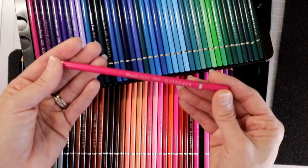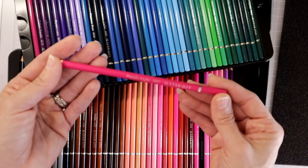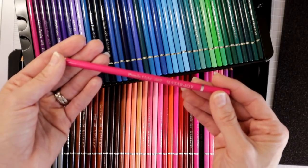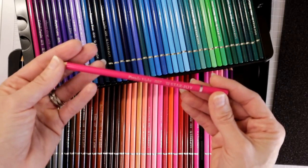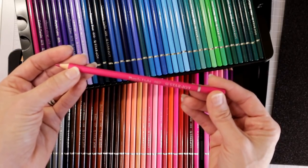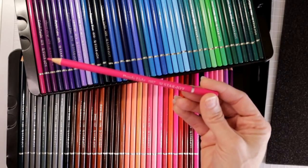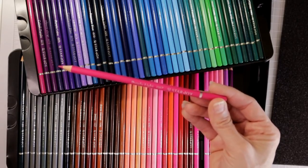I've heard quite a few people say that these are oil based, but in the description on Amazon it says that they are soft core. Being that the description says they're soft core, I would sort of assume that they are wax based. I'm going to go ahead and move on to the blend test now and we're going to see how they lay down on the paper — and I should be able to tell by the way they lay down whether or not they're oil based or wax based.